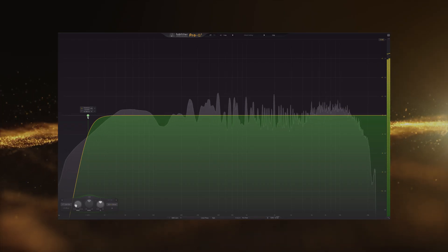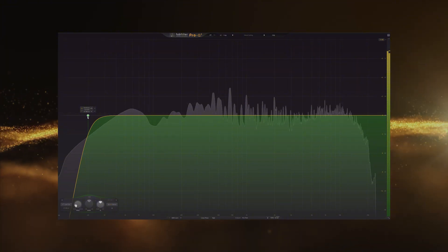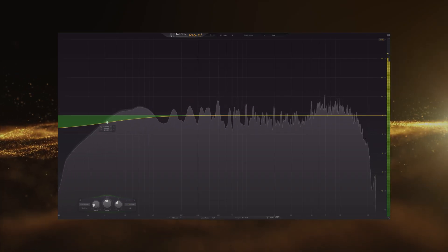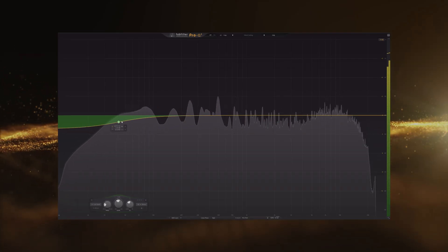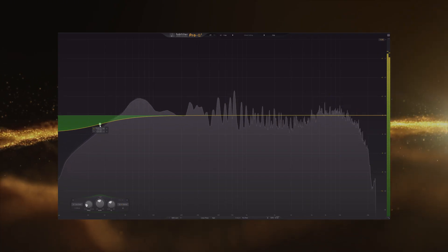This is just one way to treat the sub bass and it doesn't have to be the only way. The other way is you can use a shelf filter. If, for example, you feel like the sub bass frequencies are a lot, you can use a shelf filter like this, change the Q value, and determine how you want it to sound. These are very basic approaches you can have.